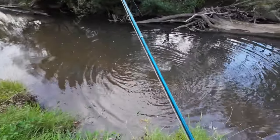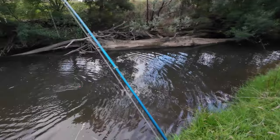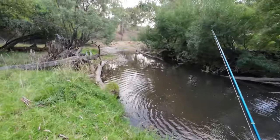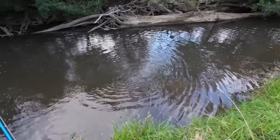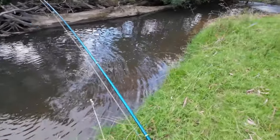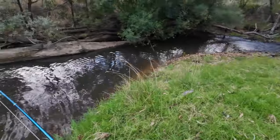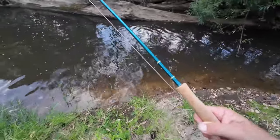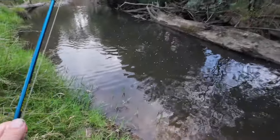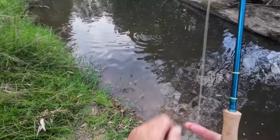That was super cool! You'll notice that I'm reeling in the slack line. I'm doing this so that all the line is on the spool, ensuring that the line is always tight. That way if I drop the line or the fish goes for a swim, the line stays tight and reduces the chance of the hook falling out of the fish's mouth.